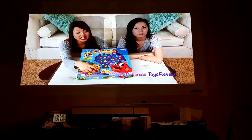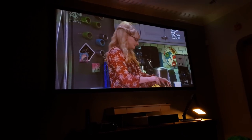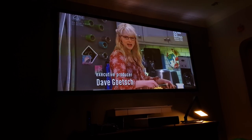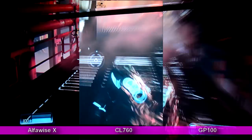Before I go any further, let me make it clear — I don't want you guys messing up your walls or anything like that. This is not a guide, this is not a tutorial. This is just merely my own experience experimenting with generic DIY store paint selection to basically see if I could create something better than a white projector screen that costs about £100 on Amazon.